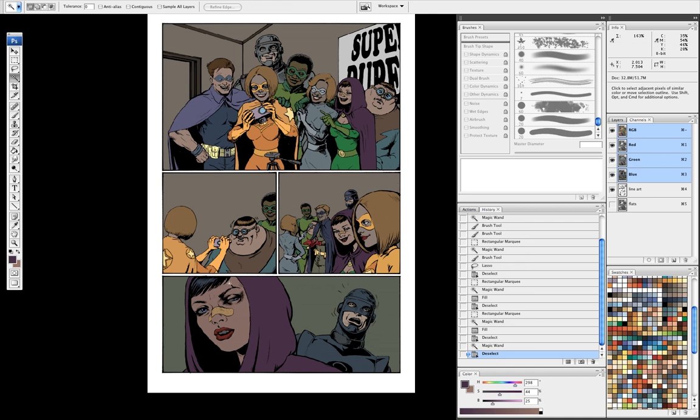This is just the way that I learned when I was working at Wildstorm. So anyway, once I have my page set up, I usually lay in the colors as I work. But for today, I already have these colors laid in on this panel.